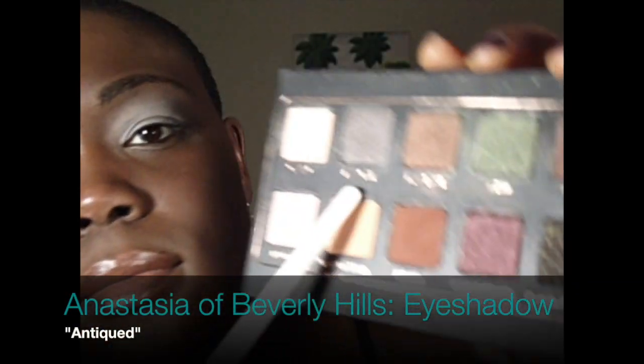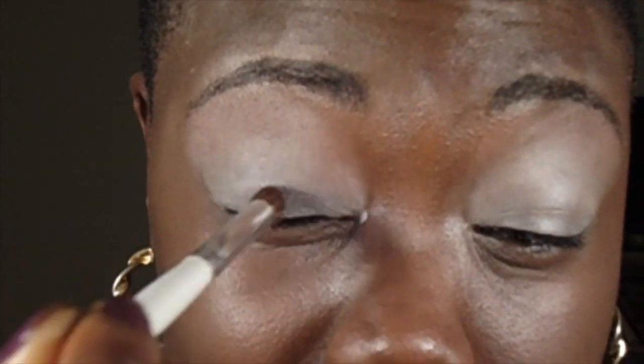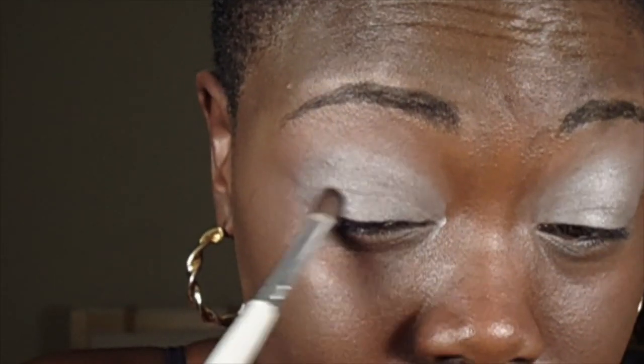From my Anastasia Beverly Hills palette I'm using the color Antique. I know I've trashed this palette before in another video, but some of the colors ended up being worth my while and Antique is one of them. I'm applying this all over my lid from my inner eye all the way to my outer eye.